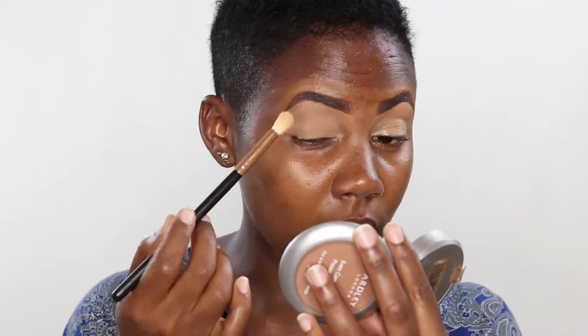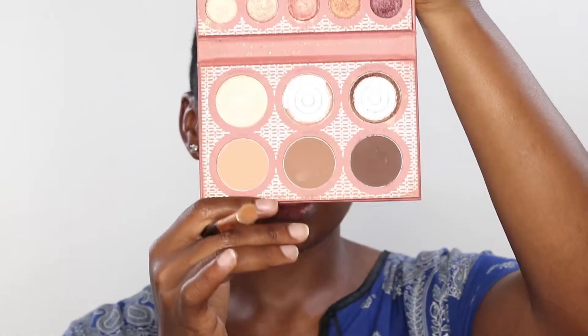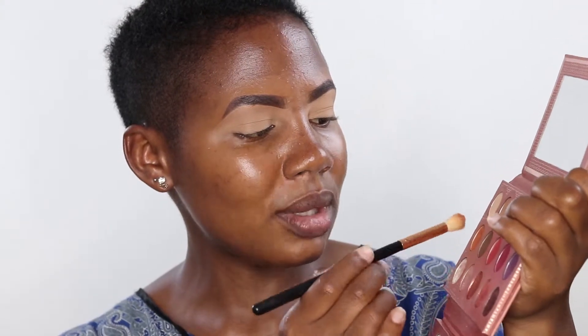You can just use any powder. For the eye makeup, I'm going to use this palette right here. It's from BH Cosmetics. I'm going to take this brown color called Spice and I'm using a fluffy brush. I'll apply this in my crease.